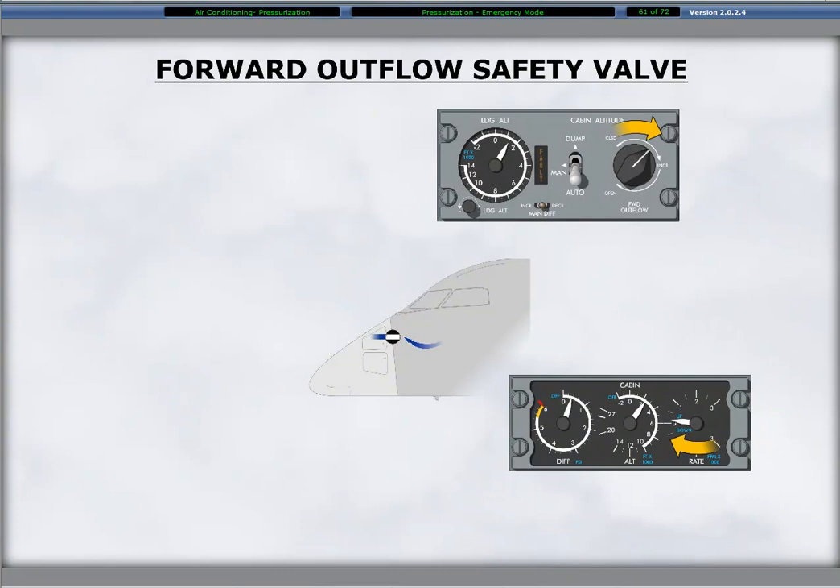The forward safety outflow valve provides a backup means of pressurization control if the aft outflow valve fails or is undesirable for use. Rotating the forward outflow rotary selector clockwise opens the forward safety valve, decreasing the cabin pressure and increasing the cabin altitude. The forward outflow control has three labels around the selector: closed at full counterclockwise, increase at the horizontal position, and open at the full clockwise rotation position.